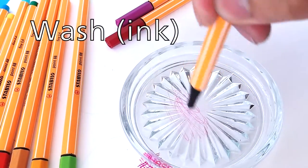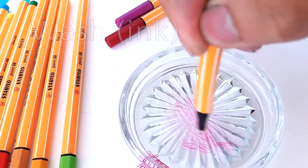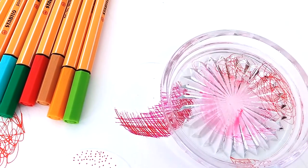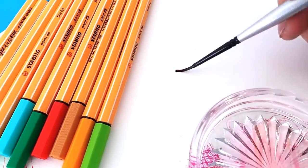Since these pens are water-based, they can be activated by just adding water. Get any glossy surface to dry it on, then add water to mix the colors using a brush.